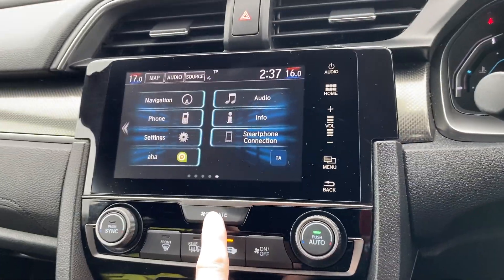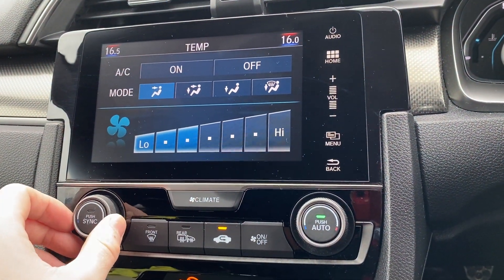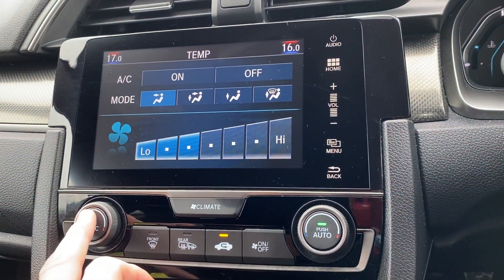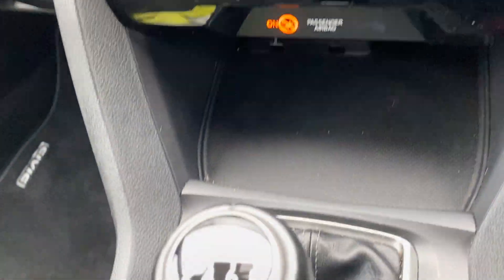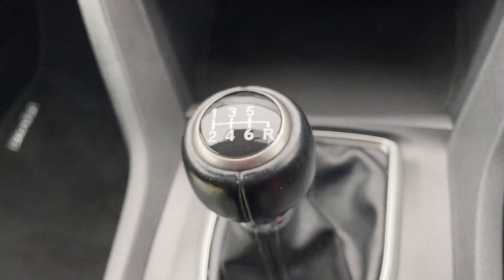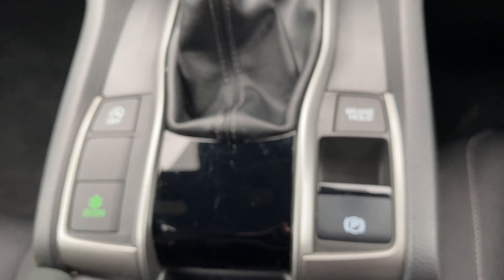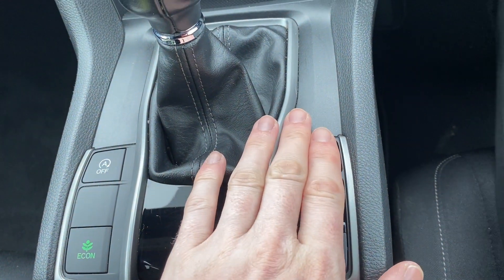Going into climate, the passenger side is set to 17 degrees and the driver side to 16, or you can press sync and they both go together. Moving down, last couple of things to cover: you do get a six-speed manual gearbox, which is a really nice gearbox to use. And just behind there you've got an economy mode, auto stop-start, electronic parking brake, and a brake hold function.